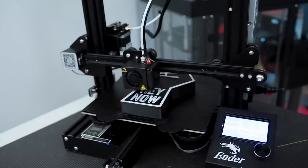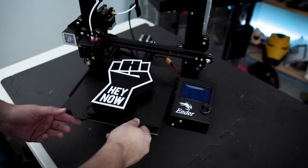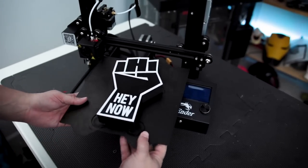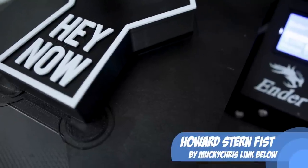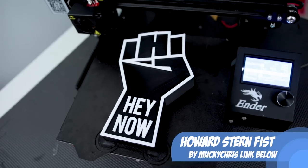Let me get this print off the print bed and show you guys flexing it off the flex plate. As soon as I pulled it off of the print bed with the magnetic build plate, it just popped right off. Normally if it was stuck really tightly onto the build plate, it would have popped right off. I would say that this has a crazy nice backing as well — it's sort of a rippled textured backing. This print came out really, really nice on the Ender 3. I can't believe I've never gotten this 3D printer up and running until now.